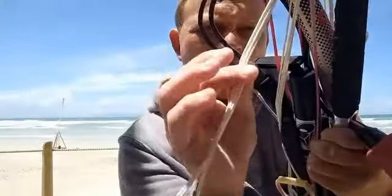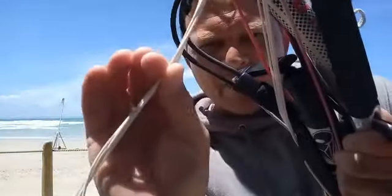Then you start your figure eights. As you do your figure eights, try — if you can see me on the video — try and keep your lines nice and straight and flat. Trust me, it saves you quite a bit of time.